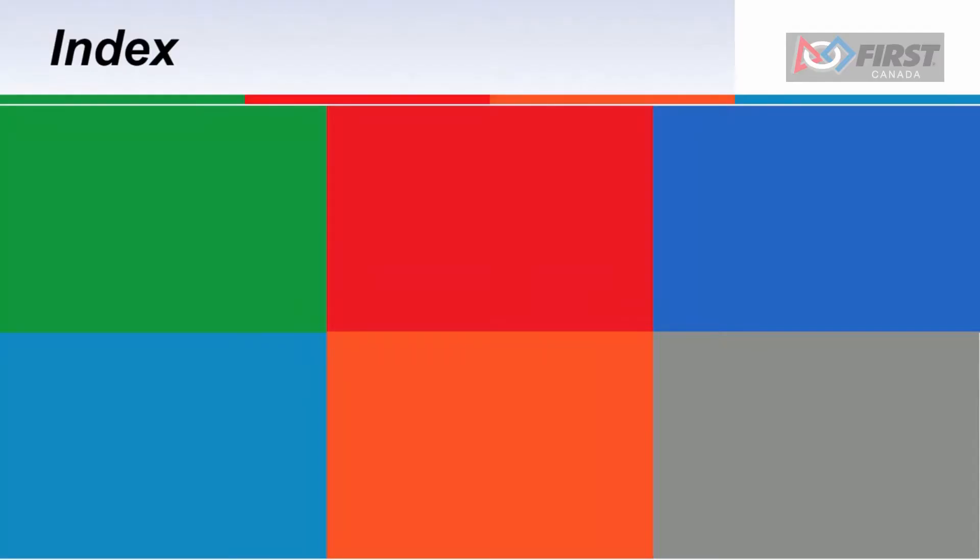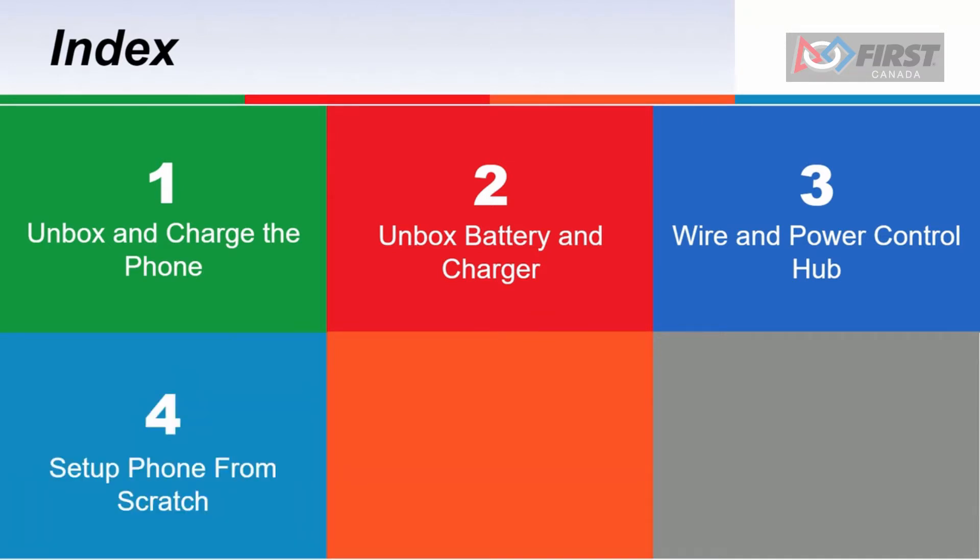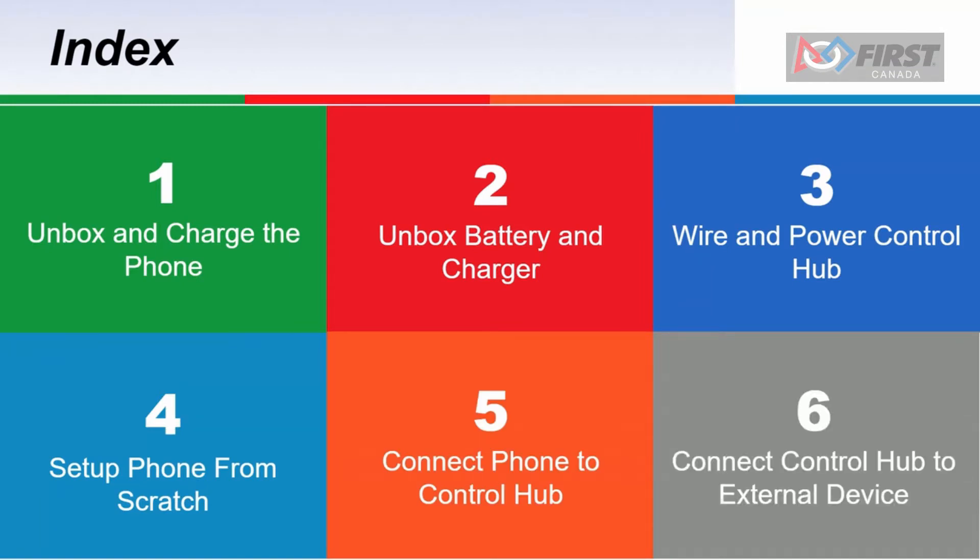The tutorial will follow the following structure. First, we will unbox and charge the phone. Next, we will unbox the battery and battery charger to charge the battery. Next, we will power the control hub with the battery and add a switch to turn it on and off. Next, we will set up the phone for the first time. Then, we will connect the phone to the control hub. And finally, we will connect our extra device to the control hub so we can program it. With that out of the way, let's begin.